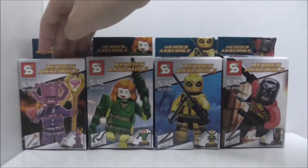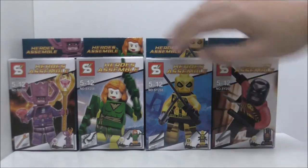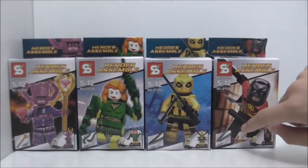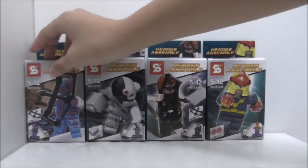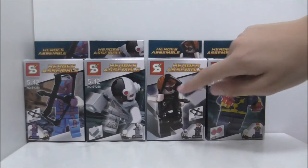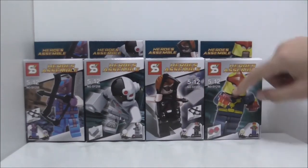The first one you got Galactus, Phoenix, Yellow Deadpool, Red Robin. You can see all the boxes show the weapon that is included. The other 4 are the comic version of Hawkeye, Cyborg, the Hawkeye from the Avengers movie, and Nova.